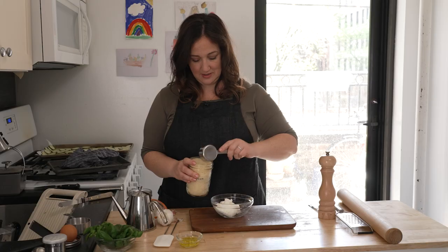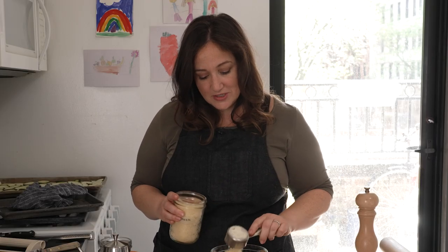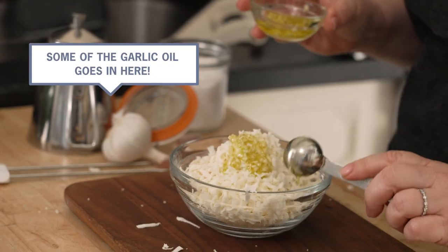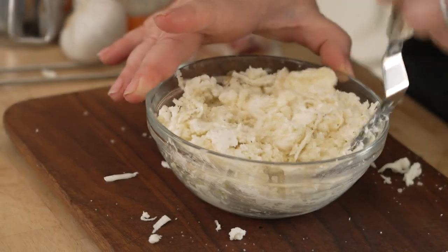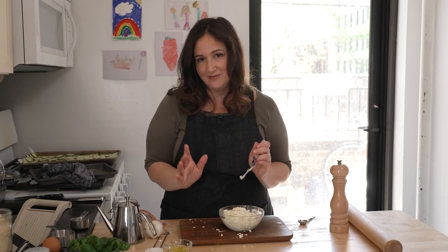Now I'm gonna mix together the cheese layer that goes underneath the zucchini — this really brings the whole operation together. It's half a cup of ricotta and half a cup of grated Parmesan. If you don't have Parmesan you can use whatever cheese you like. I'm also adding a little grated mozzarella, about one teaspoon, plus lots of black pepper and salt. The mixture looks very thick and dry, but that's on purpose — we really want to control the moisture in a galette. That's why we're draining the zucchini and keeping this thick, so when it all comes together it won't be soggy.